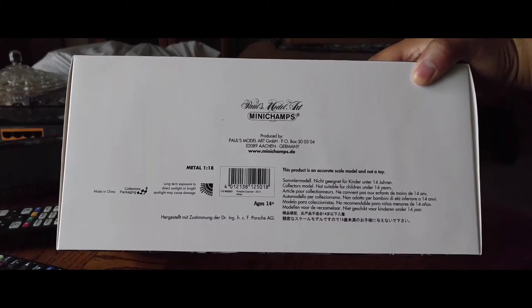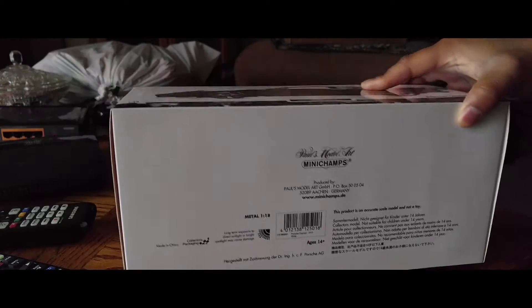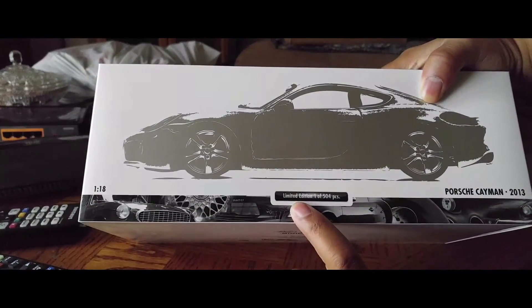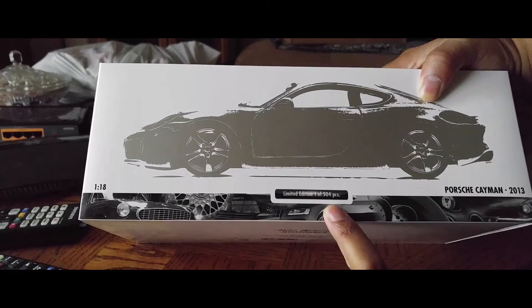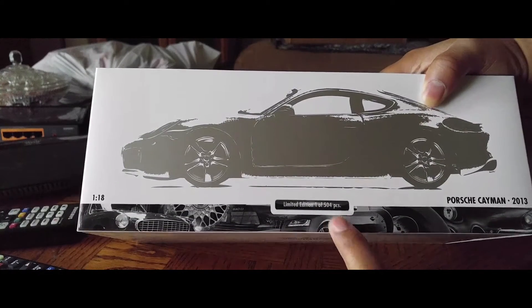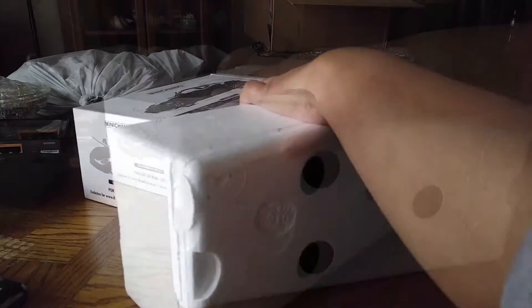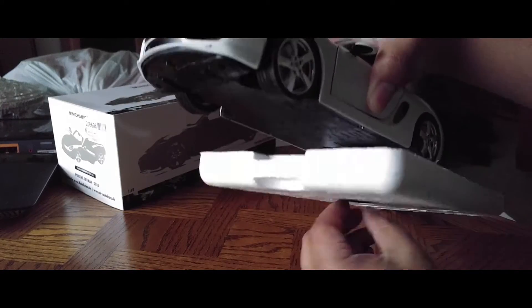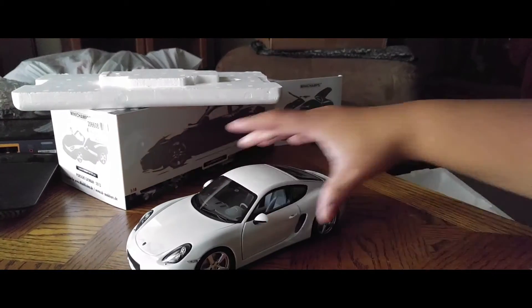The box has all these little pictures on it — it's pretty nice. It has their website, address, and some other information; pause the video if you want to look at it. It's a limited edition, one out of 504 pieces. I was lucky to find this because I wanted it in this particular color — no one else was offering it in this color, and this was the last one they had.